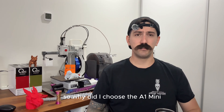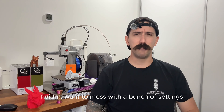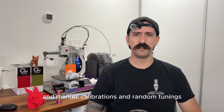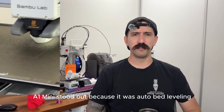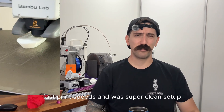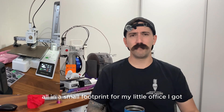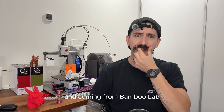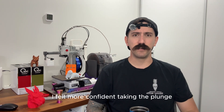So why did I choose the A1 Mini? I wanted something compact, reliable, and beginner-friendly. I didn't want to mess with a bunch of settings, manual calibrations, and random tunings — I just wanted to print. The A1 Mini stood out because of its auto bed leveling, fast print speeds, and super clean setup, all in a small footprint for my little office. Coming from Bambu Lab, a brand with a solid reputation, I felt more confident taking the plunge as a total newbie.